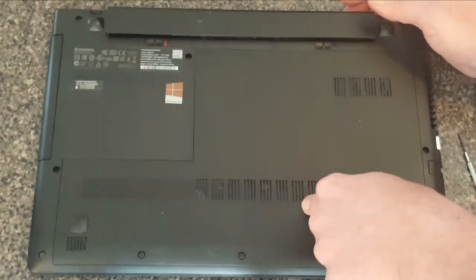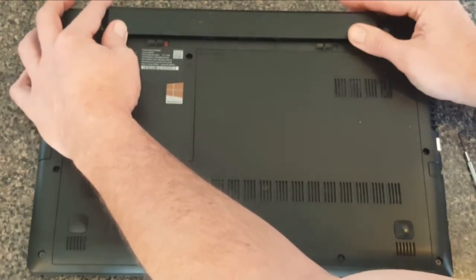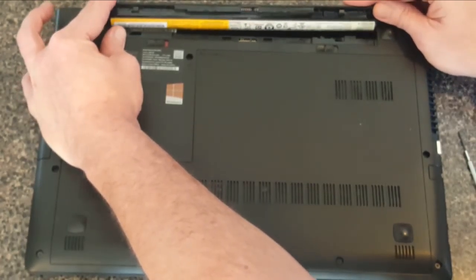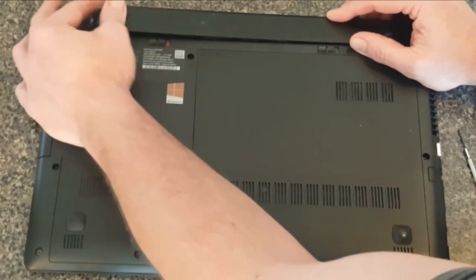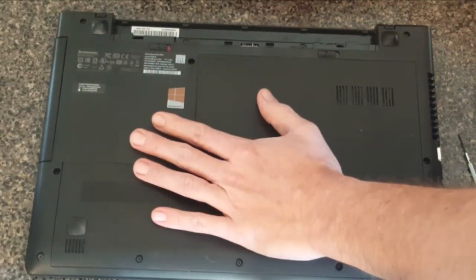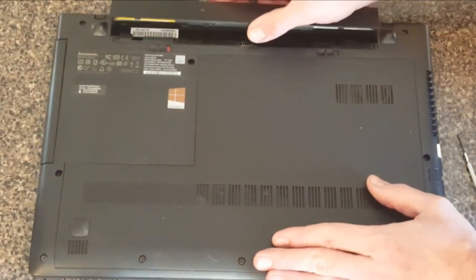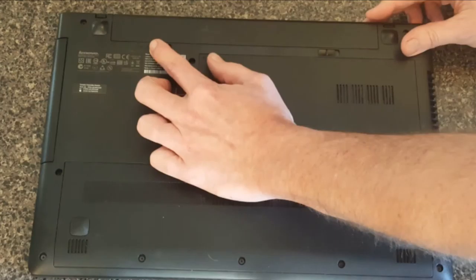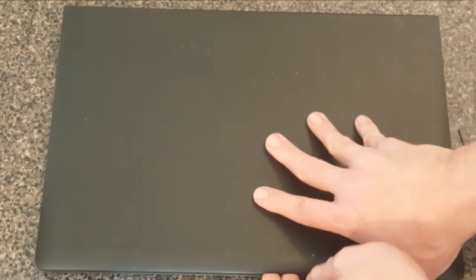Reinstalling the battery — it figures that would be tricky. You would think the battery would be the easiest part. Make sure you close and lock that latch, and now flip it back over.